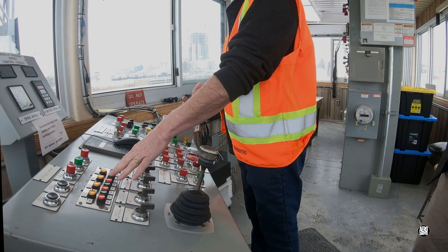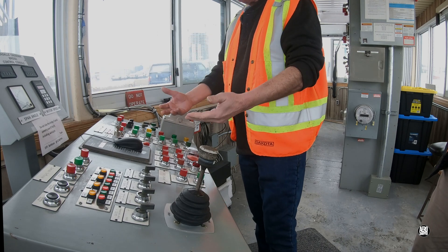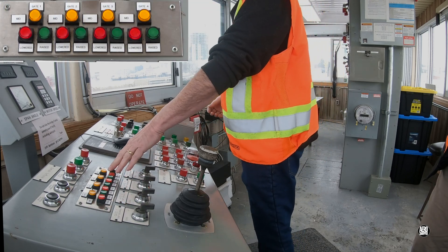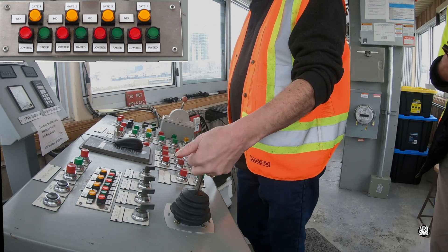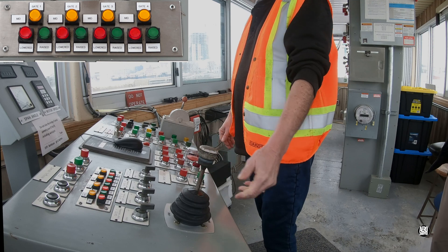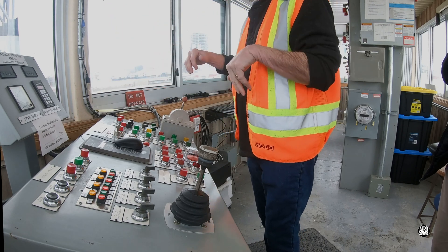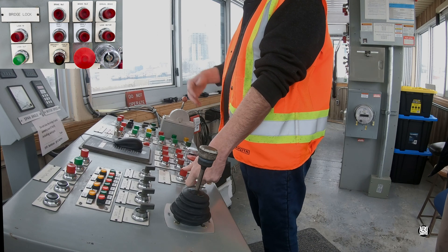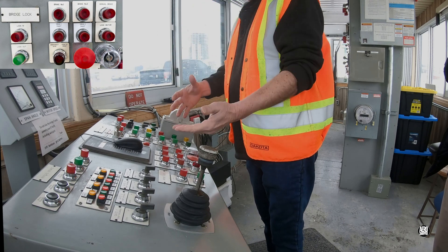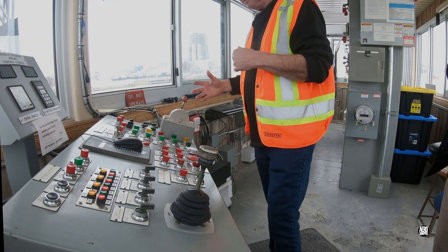The lights here will tell us when the gates are fully down — all of these lights indicate exactly what's happening with the bridge. Green lights on all of these mean the gates are down. Now we're going to pull this lever, which looks like something out of an old Porsche, and that will unlock the span locks which connect the east end of the bridge to the abutment. So you unhook that, and then you unlock the brakes. The brakes are on the drive system — the bridge is down and the drive system is locked. We unlock it and then we're ready to raise the bridge.